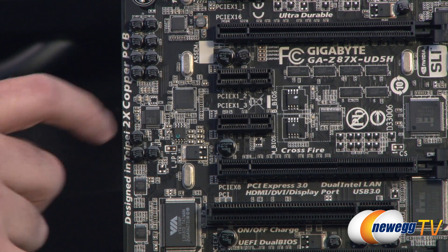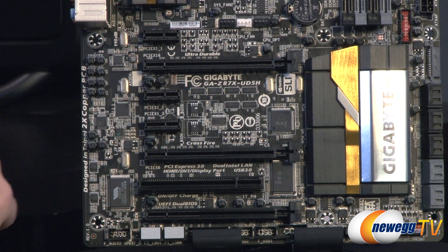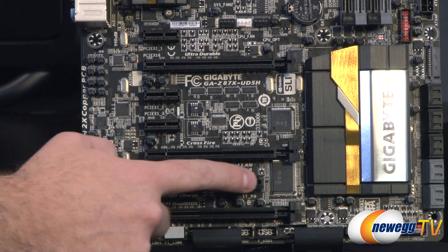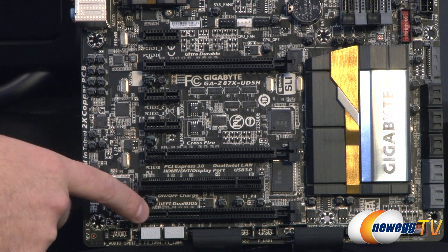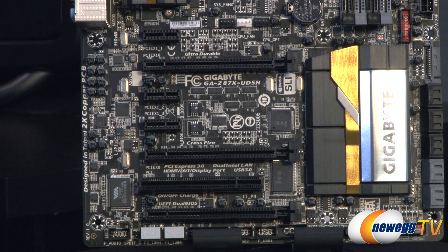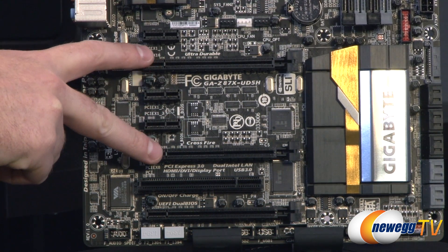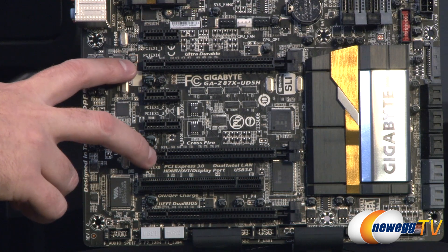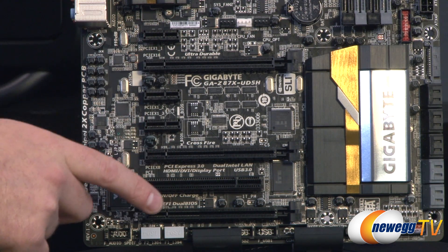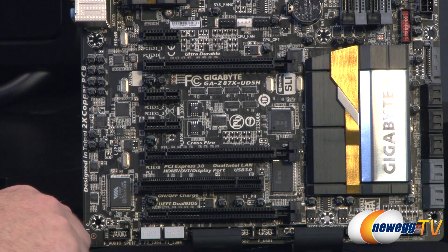Moving to the PCI Express area: at the top you get three PCI Express X1 slots, a legacy PCI slot for older PCI devices, and three full-length X16 slots. These behave differently depending on what's plugged in — you get 16 PCIe Gen 3 lanes from your Haswell processor. One card in the top slot gets X16 speed. Two cards get X8/X8 for two-way SLI or Crossfire X. Three-way Crossfire X gives you X8/X4/X4.